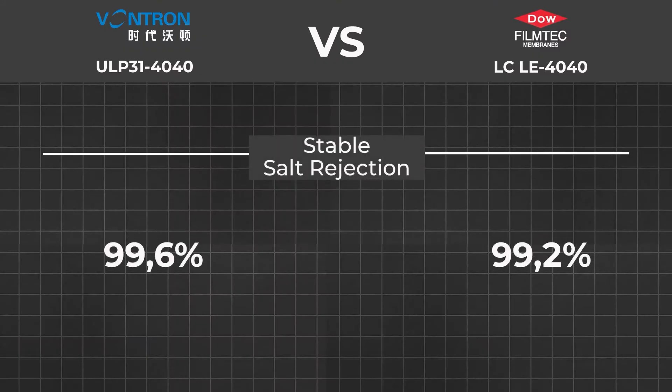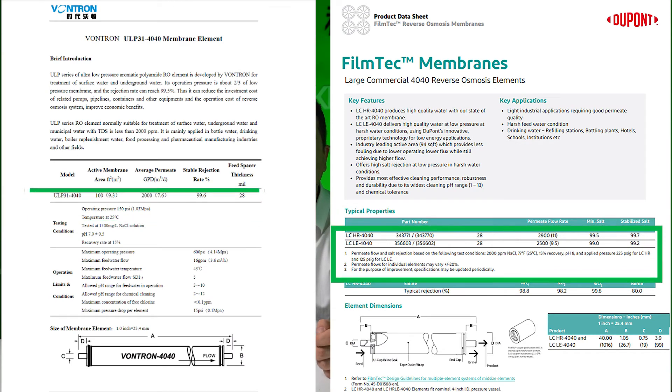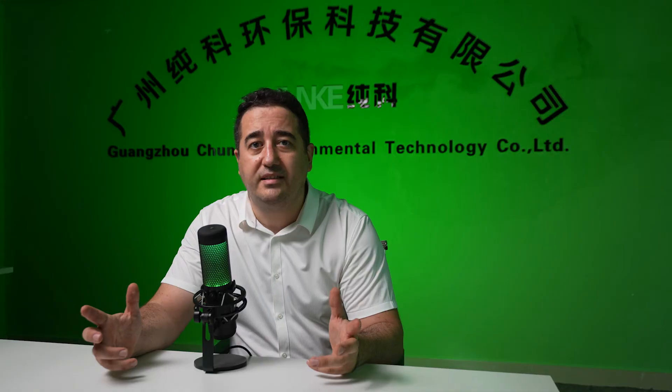Stable salt rejection: from the table, Wontron membrane salt rejection is higher than FilmTech — Wontron is 99.6% and FilmTech is 99.2%. However, the test conditions are not exactly the same, so as a user it is difficult to compare them fairly. Salt rejection is an important parameter for choosing a membrane, and we suggest Wontron apply the same test conditions as FilmTech. Minimum salt rejection: FilmTech shows a minimum salt rejection of 99% in their specification, but we cannot see this value in Wontron's specification — Wontron, please provide more data on this.